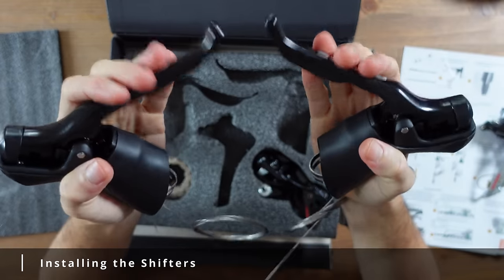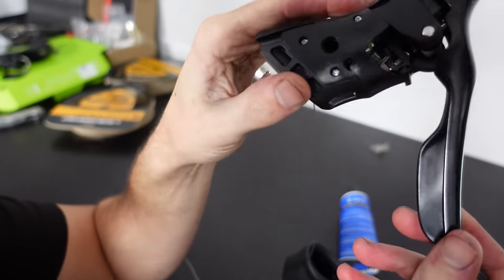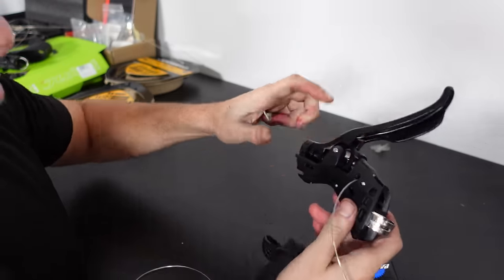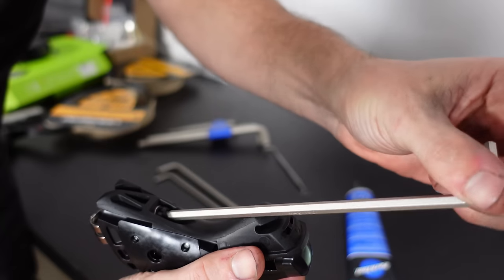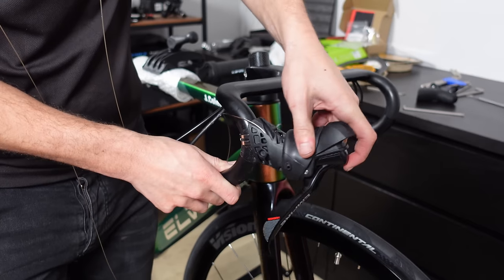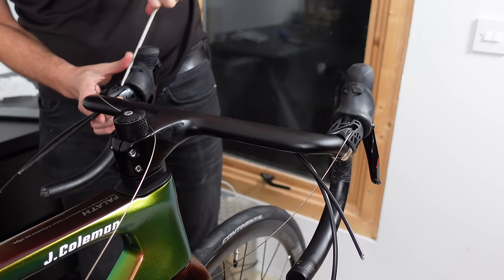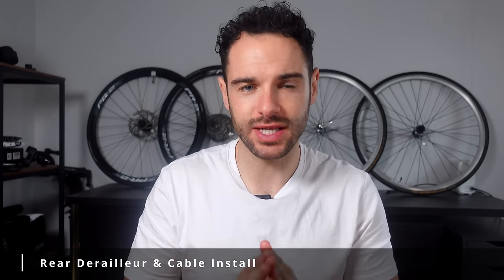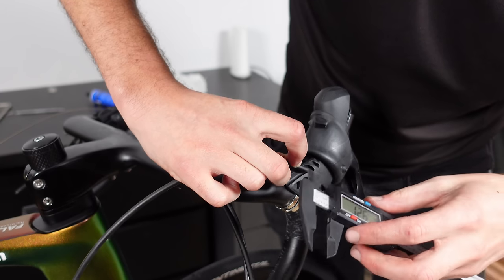I tried the inner cable through all four housings and it went through without issue — result! With all the cable housings in the correct order we need some components to connect them to, so on went the shifters. I removed the gear cable that came with the shifters and replaced them with the Jagwire shift cable — straightforward; you just need to be in the correct gear so you can see through the shifter to get the new cable through. I loosened the clamp bolt on each shifter and slid them into position on the bars. I then measured how much extra housing slides into the shifter — around 13 millimeters.